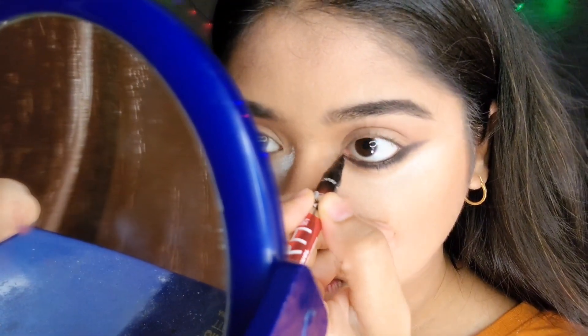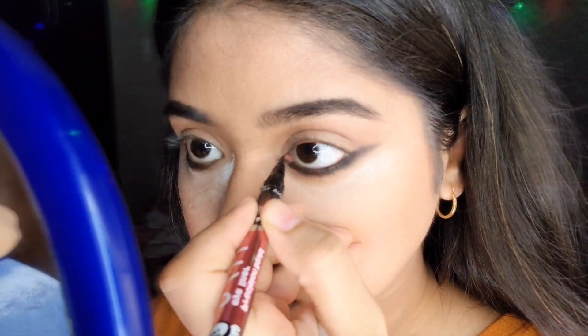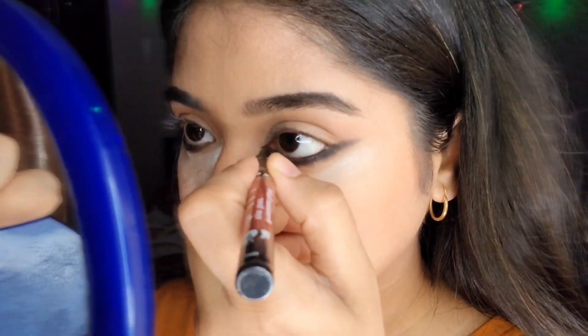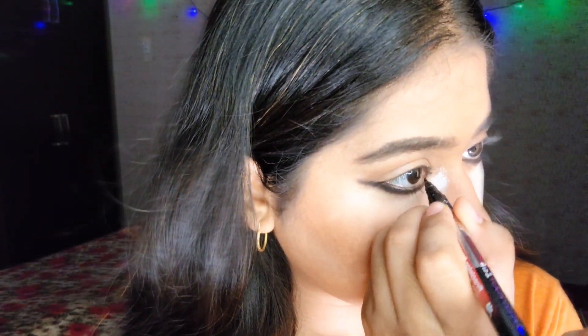Taking an eyeliner pen, I'm going to accentuate my inner corners. This eyeliner look is like a cat eyeliner but going downwards. Make a sharp inner corner and fill it up — you want your lower eyelid to look flawlessly blended and blackened.